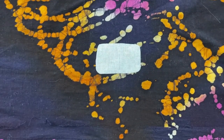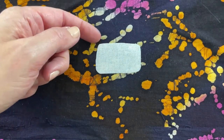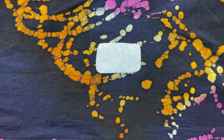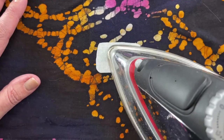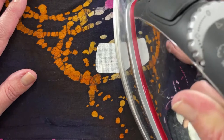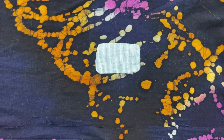Let it cool about five minutes, then check the edges — they look like they're staying pretty well. I'm going to go back over with the iron one more time since this wasn't a full five-minute heat-up, just running the iron over it again to make sure it's hot enough to bond properly.